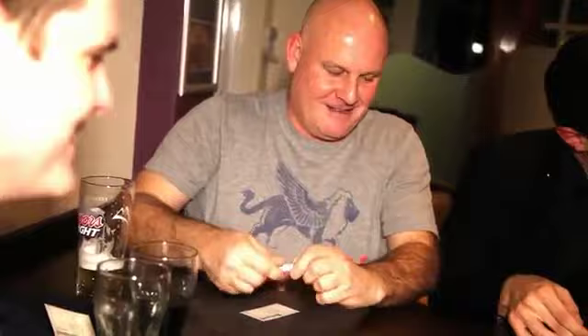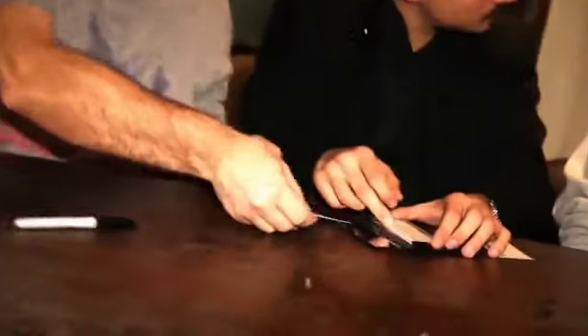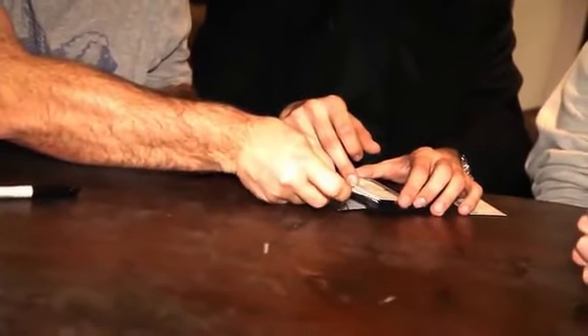Slip it in, face down in there. So the same way around as the other card. Yeah, yeah, face down.